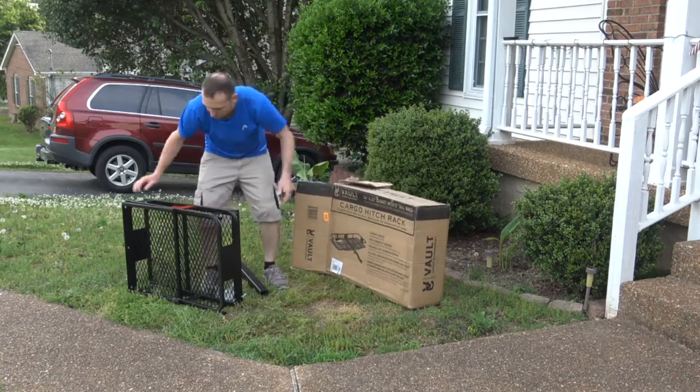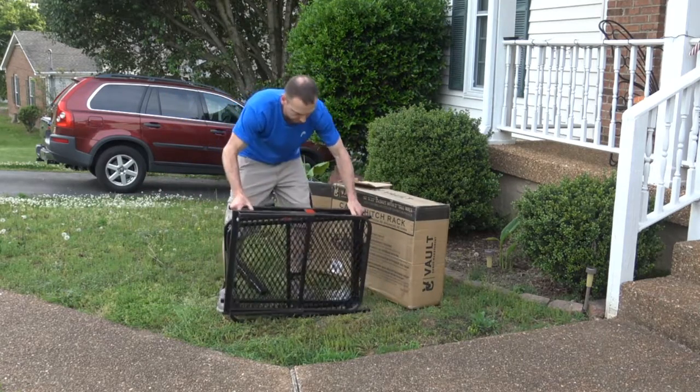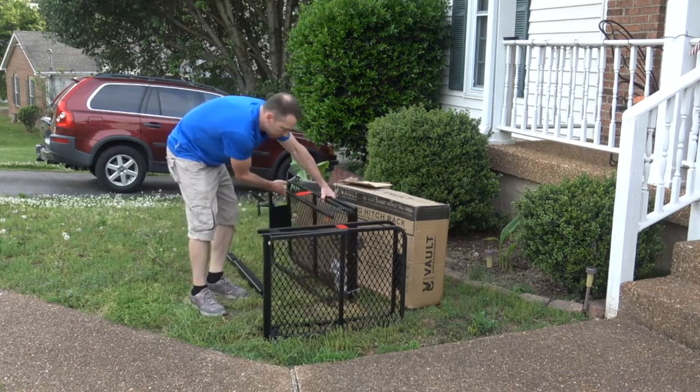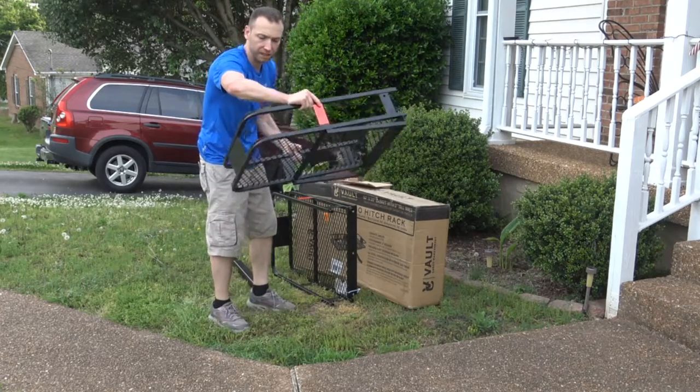So here's what we got. Next is the basket — it's in two pieces. Piece one of the basket is actually fairly big and it has reflectors on it.